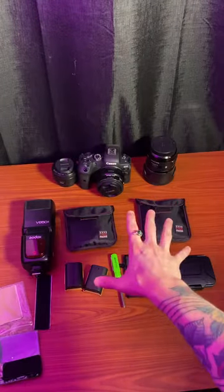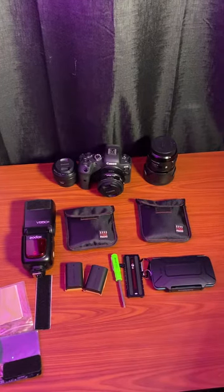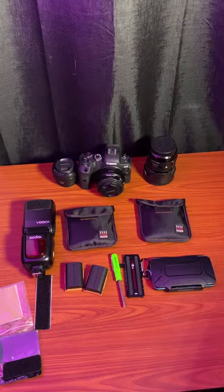That's everything that goes in my bag. If you have any questions about anything feel free to let me know and I can go more in depth into any of the tools that I use. Thanks for watching — and now we get to pack it all back up.